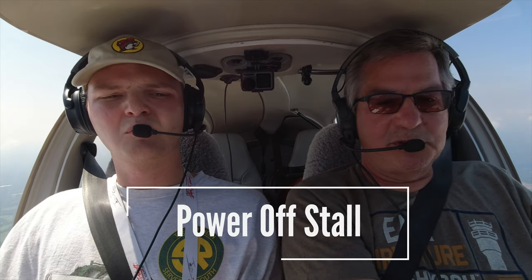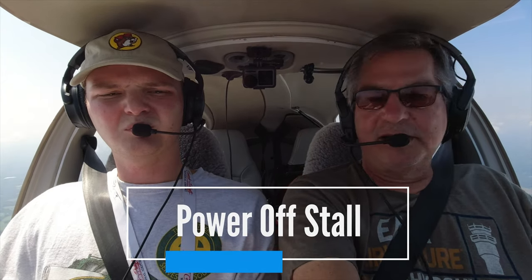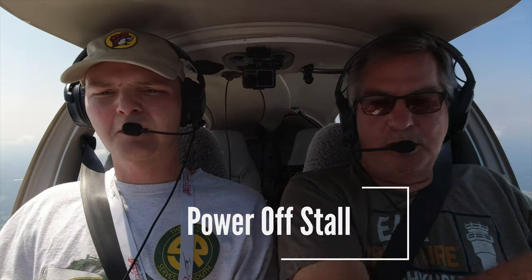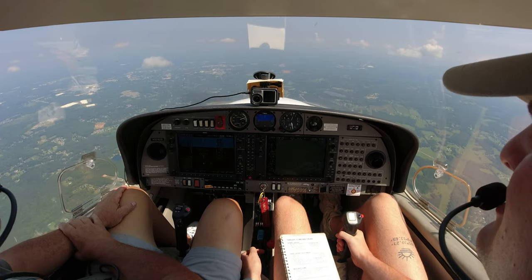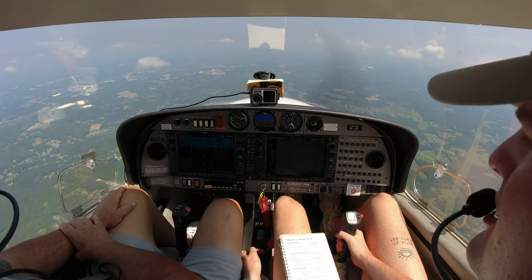Let's do a power-off stall. Pull power back, nose down, get up to 75 approach speed, then bring her back into a stall and recover. Pull back to about 1,000 RPMs. We're past 70, let that nose come back down now. Get a nice stabilized descent in — simulating approach to landing, final approach.